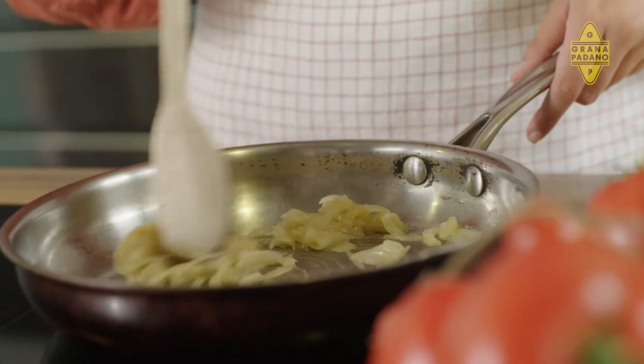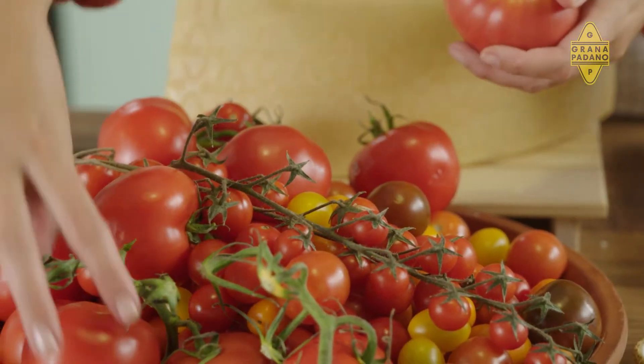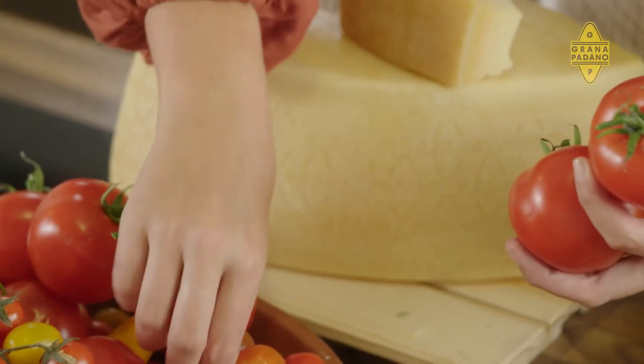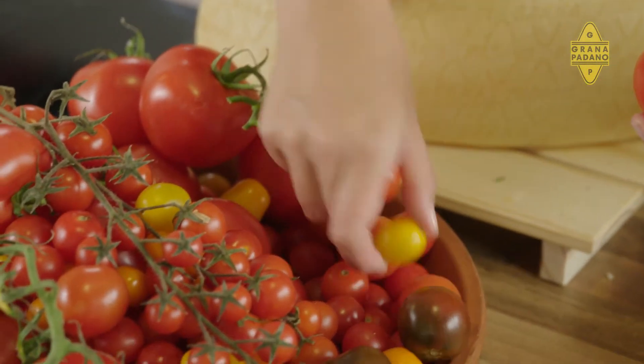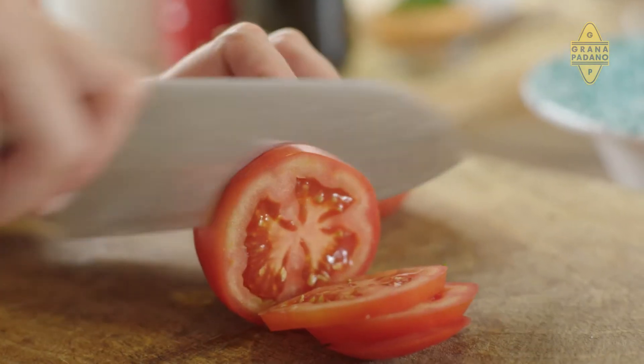While those onions are jamming, we're going to get onto our tomatoes for the galette. I like to use a variety of tomatoes: ox heart tomato, a couple of regular vine-ripened ones, and for a little pop of colour, some yellow grape tomatoes and some cherry tomatoes as well. We're going to chop the cherry and grape tomatoes in half, and the larger tomatoes you want to cut into half-centimetre slices.